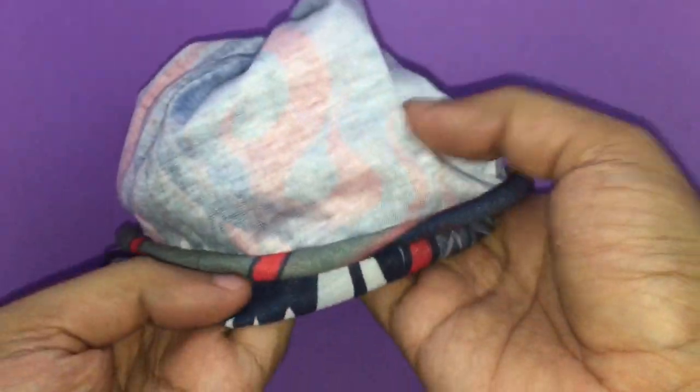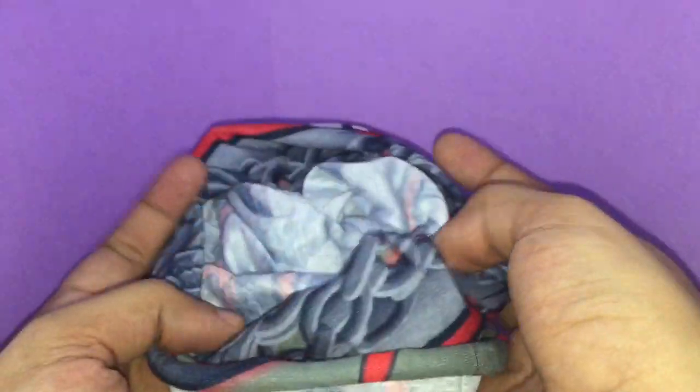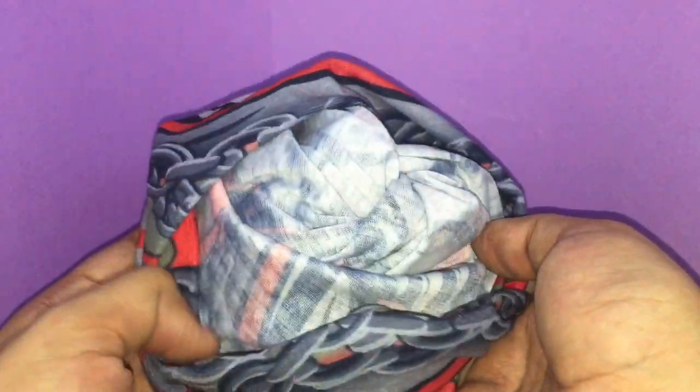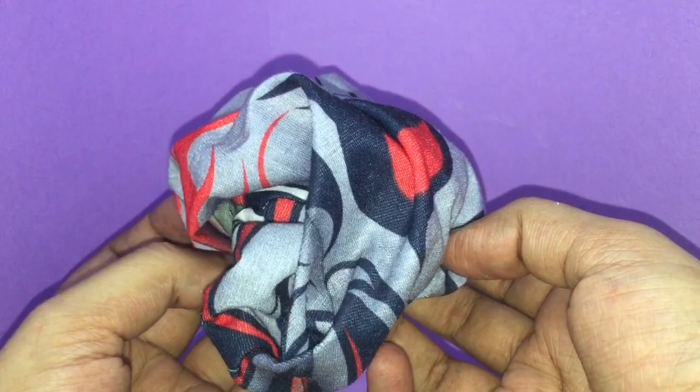It looks like a small piece of cloth but can be used in many different ways. It comes in really amazing designs — a very interesting product. Quite nice, check it out!